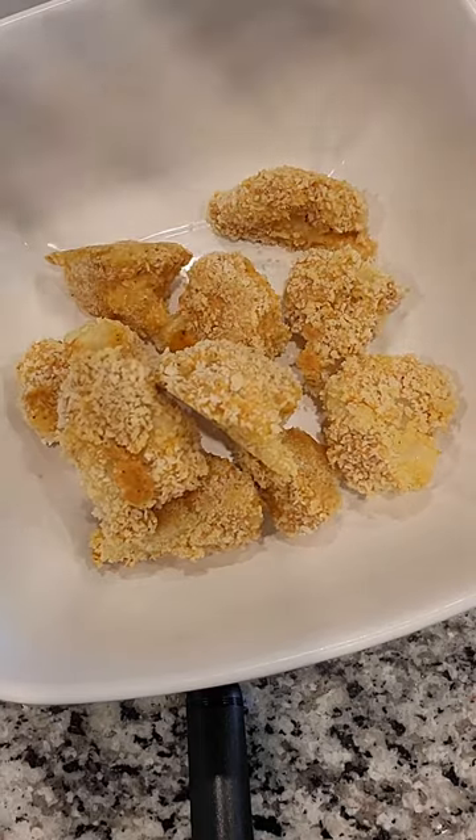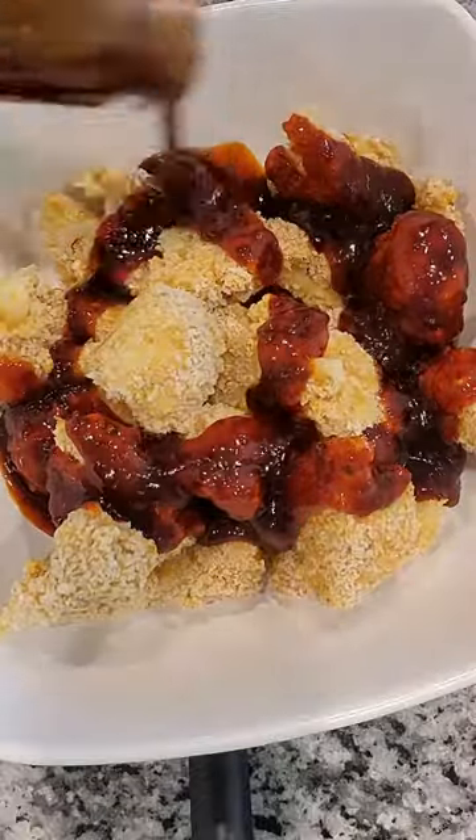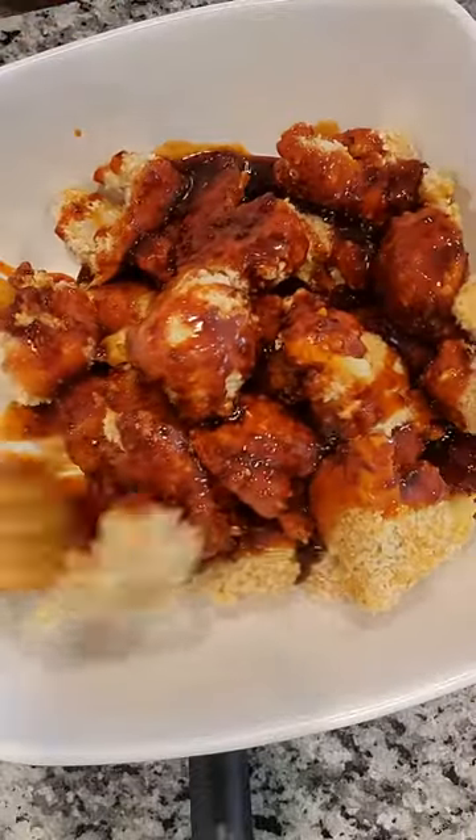Transfer into a bowl when it's done and pour the Asian zing sauce. Mix to coat all the florets.